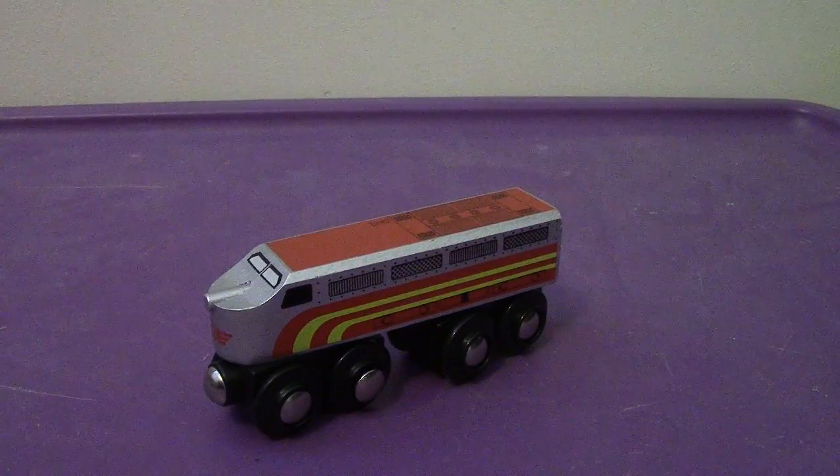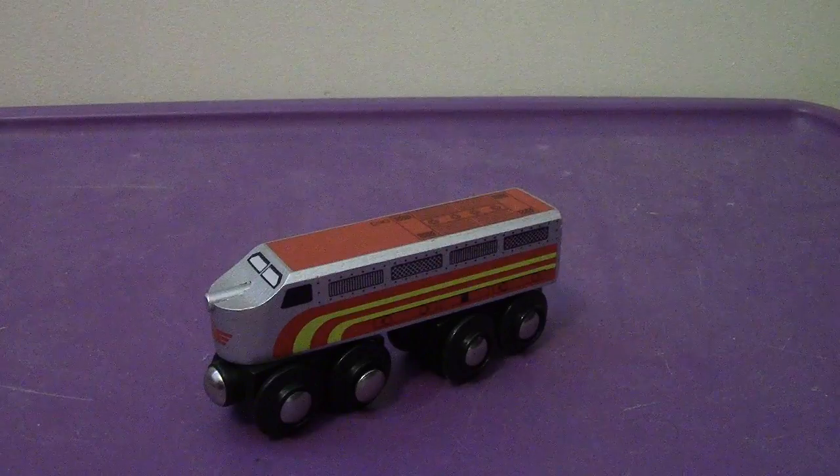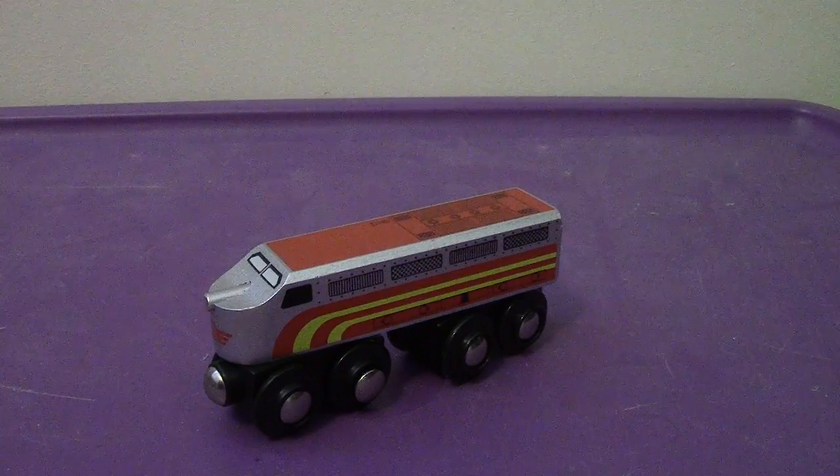Hey everyone, back again. Welcome back to Review Review. This time we're going to take a look at the Brio version of Jasper.